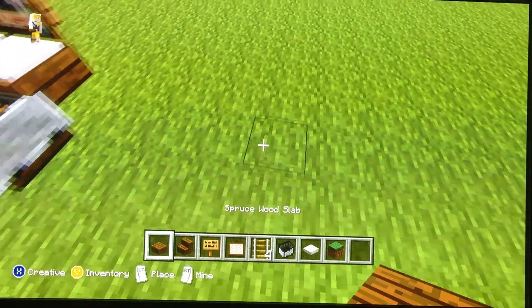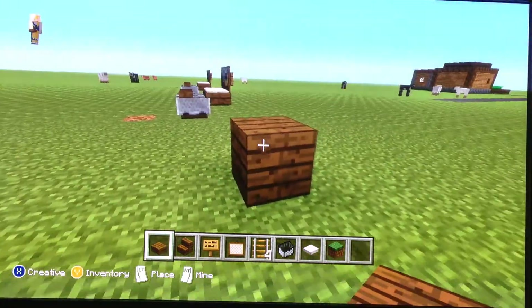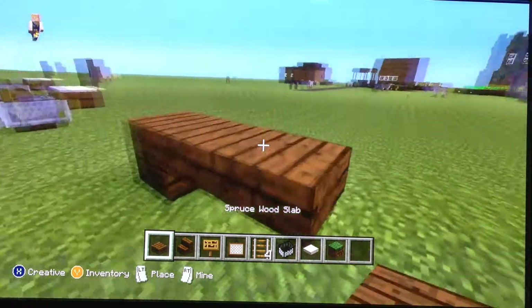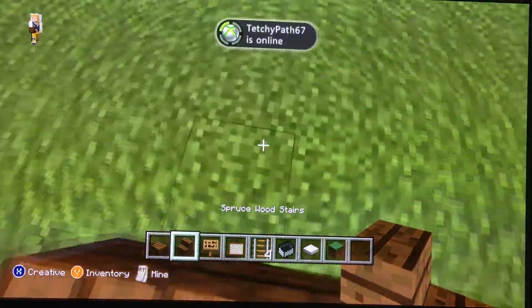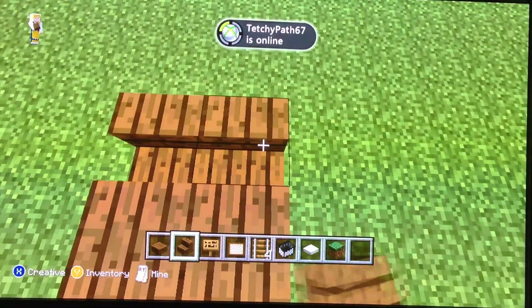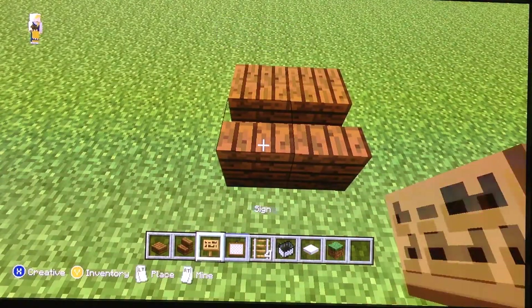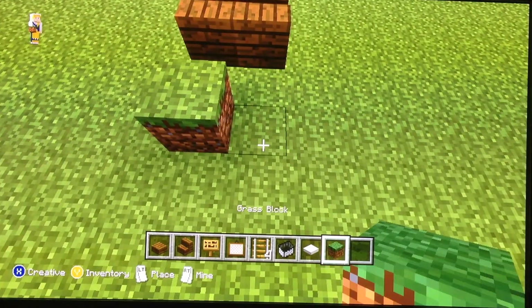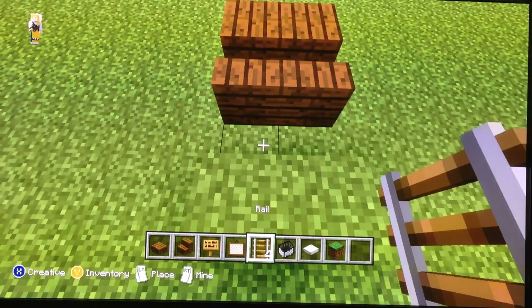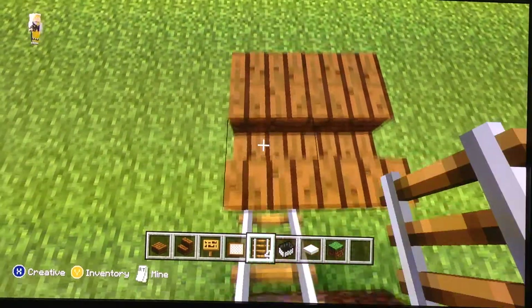So first thing I'm going to do is put your spruce wood slabs two blocks like that. Then put your stairs right there. And then place the grass block two blocks, one space from the stairs.